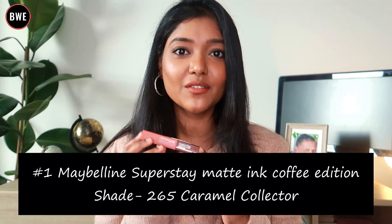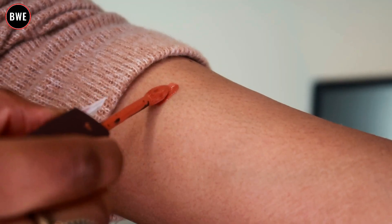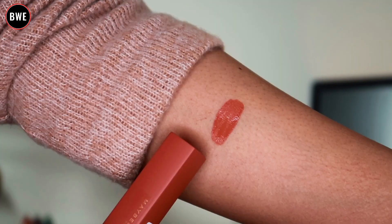First, I will show you the Maybelline Superstay Matte Ink Coffee Edition lipstick in shade 265 Caramel Collector. It has a warm tone, orangeish brown color.